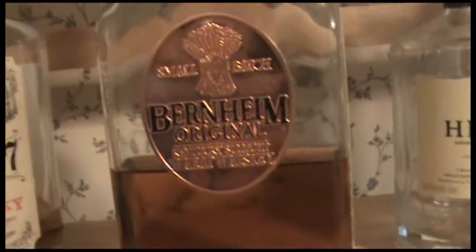Tonight I am having a whiskey — Bernheim Original. It's a wheat whiskey, just entirely wheat. There's no extra rye or corn or anything else in there, it's just wheat. There's a really mellow and sweet flavor. No, they're not paying me to say that. I think it's pretty nice, though.